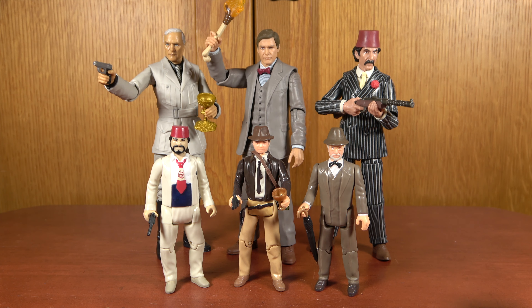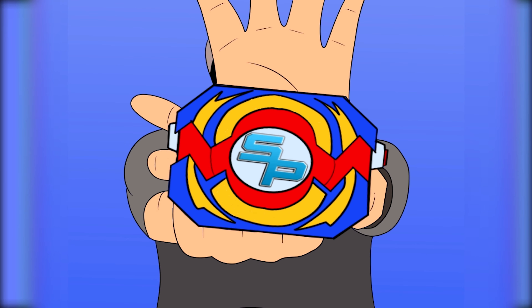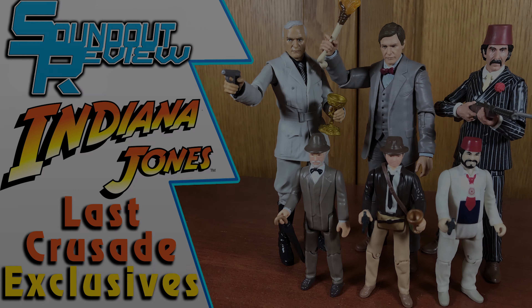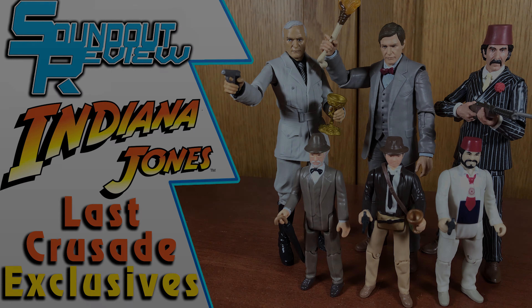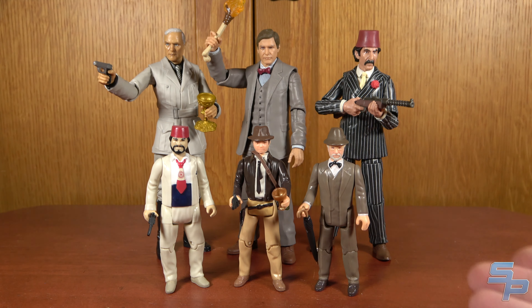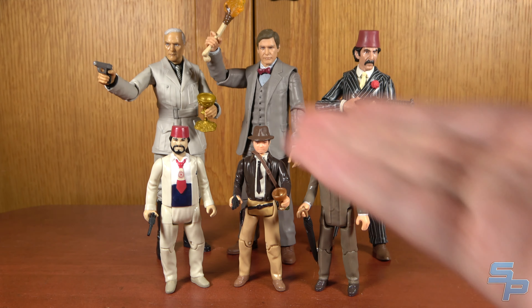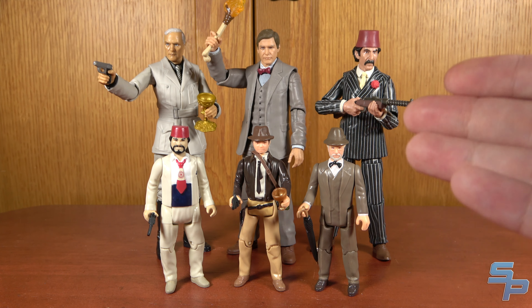Hello, this is Hanna here, and on today's video we're continuing the adventure with some more Indiana Jones figures. We've got three retros and three adventure series, all based on The Last Crusade, and all exclusive to different stores.